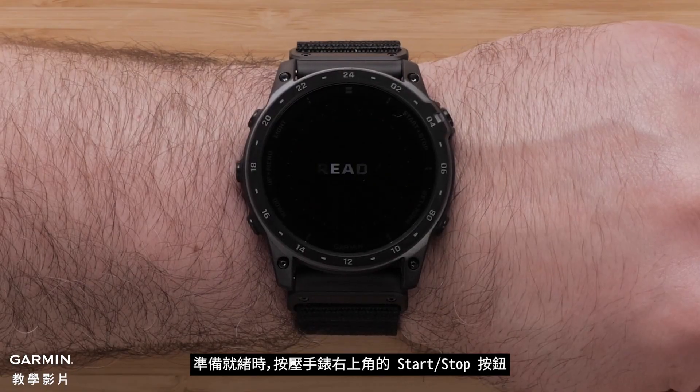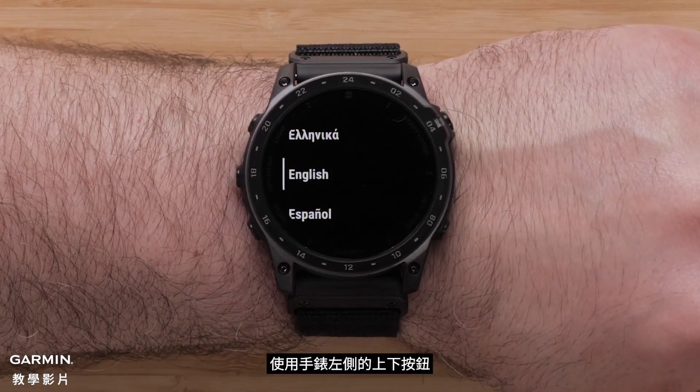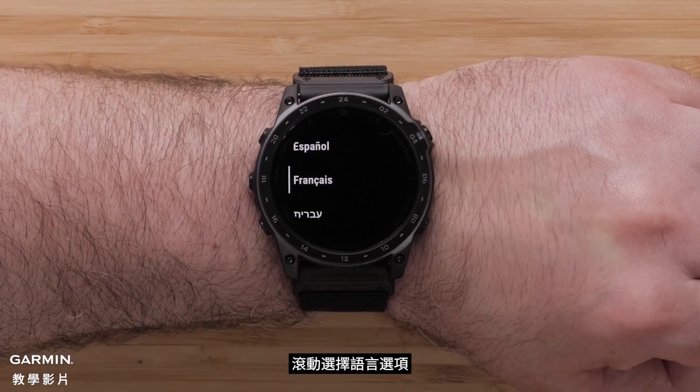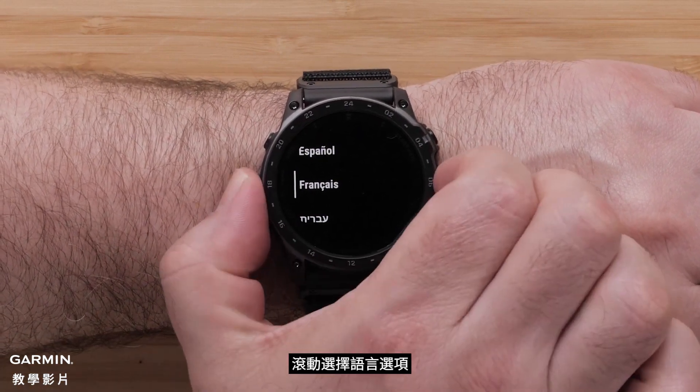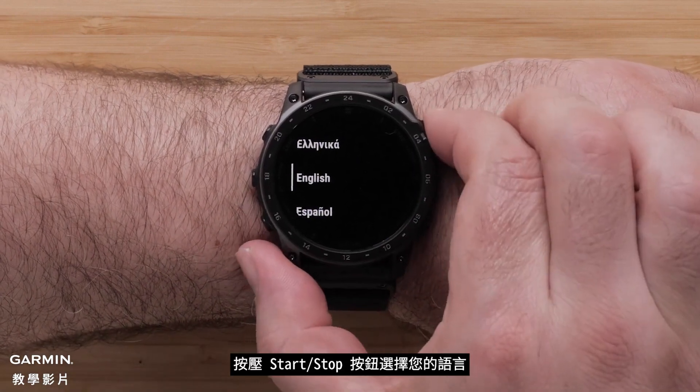When ready, press the Start Stop button on the top right of the watch. Use the up and down buttons on the left side of the watch to scroll through the language options, then press the Start Stop button to select your language.